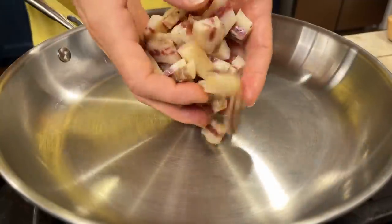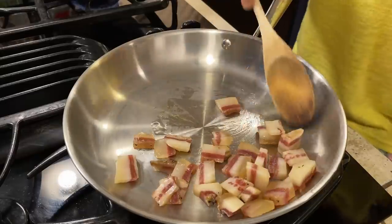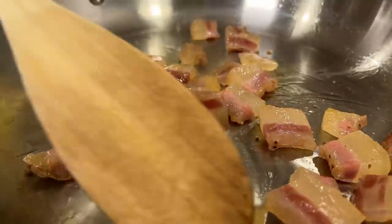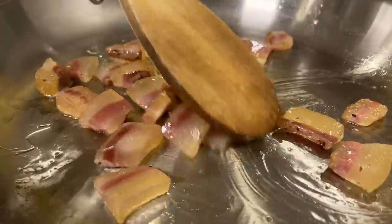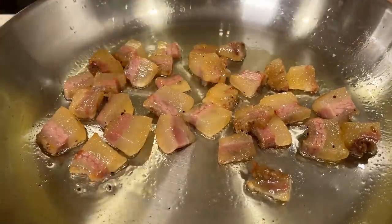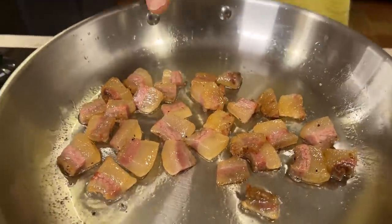Here I have a pan over medium heat, and in this pan we are going to cook our guanciale. Right now what we need to do is wait for our guanciale to release all the fat. As you can see, the guanciale has released the fat. Now we are going to add our wine — just a small amount of wine.